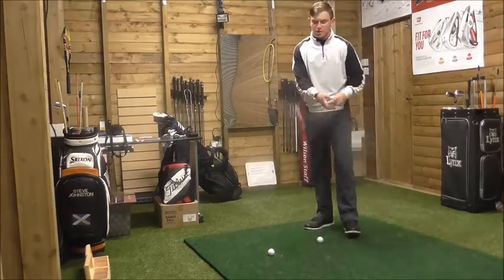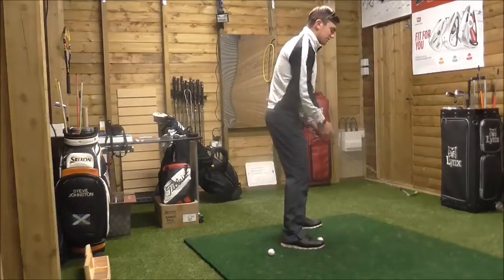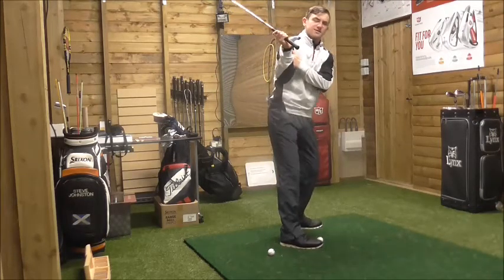What a lot of golfers do is the complete opposite. They start the swing on the takeaway, move their wrists quite a large distance, but they don't move their shoulders very much at all.